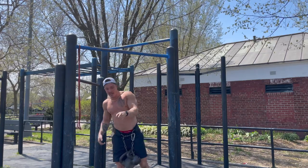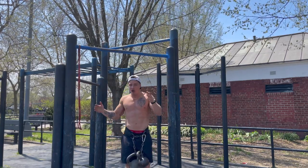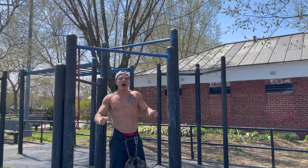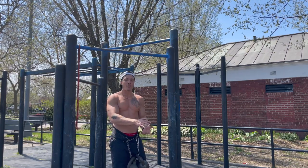Alright, that's 10 sets of weighted pull-ups done with 50 pounds. That's our vertical movement of the day. We're going to do one more exercise — horizontal movement. Again, it's going to be a strength-based movement working that low-volume rep range. Stay tuned.